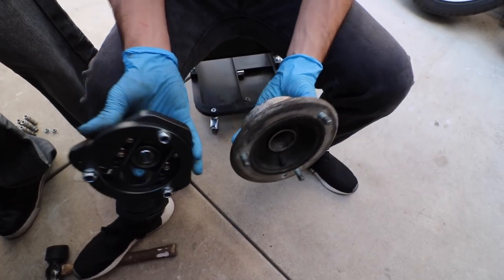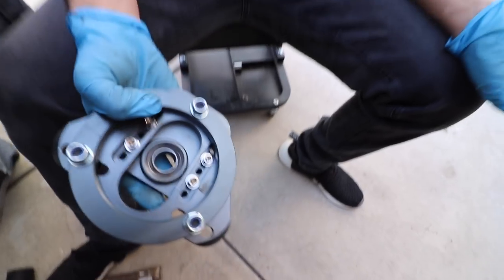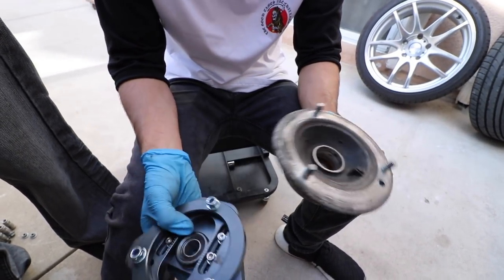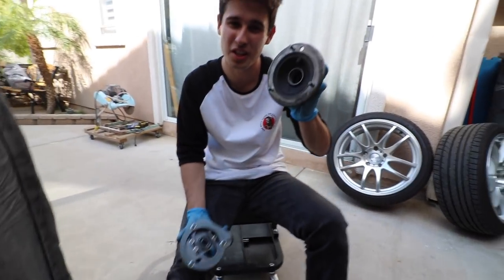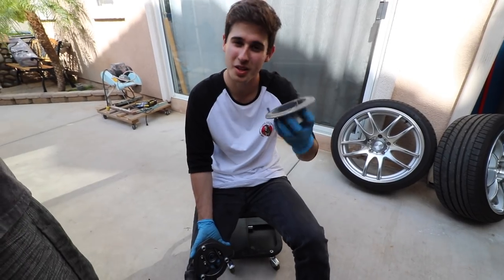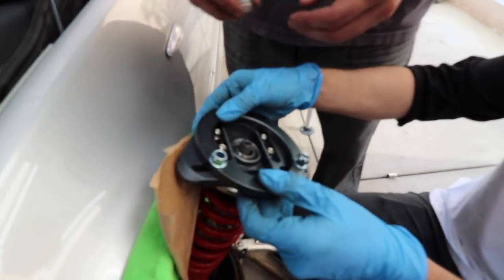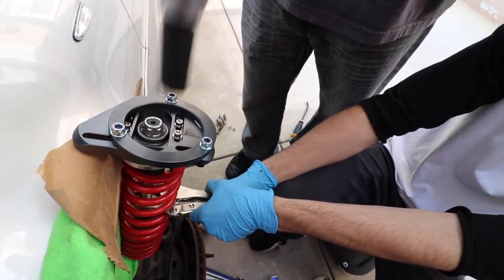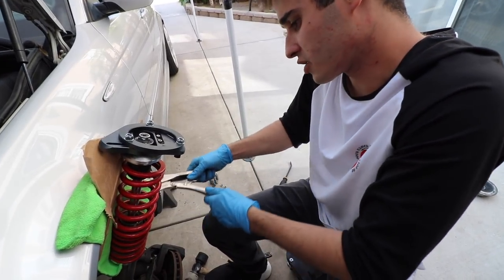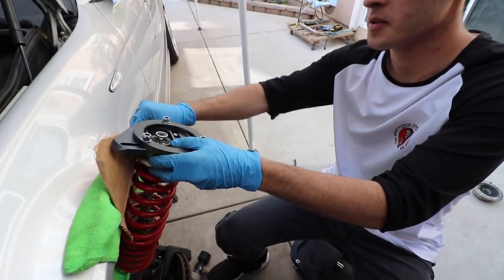This is going to be the old top mount, and this is the new one. As you can see, it does hang a lot lower, which is going to drop our car just a little bit, and it's going to allow us to play with some camber. Obviously this looks a lot better, so this is going in the trash — just kidding, we're probably going to keep it just in case we ever go back to stock. Now we're going to be installing this on top, which literally just goes on top like this.